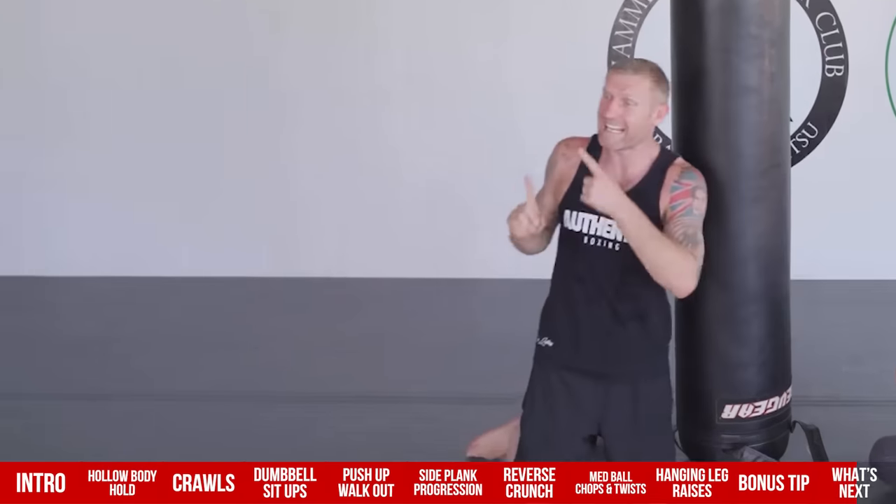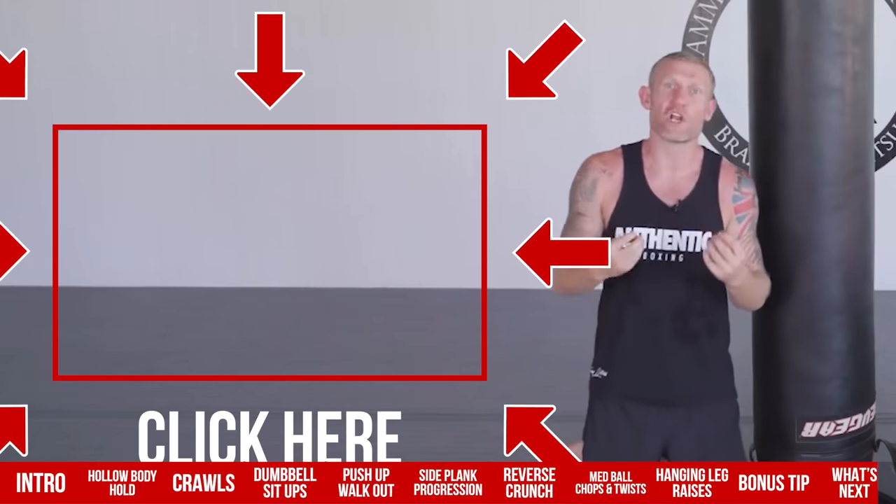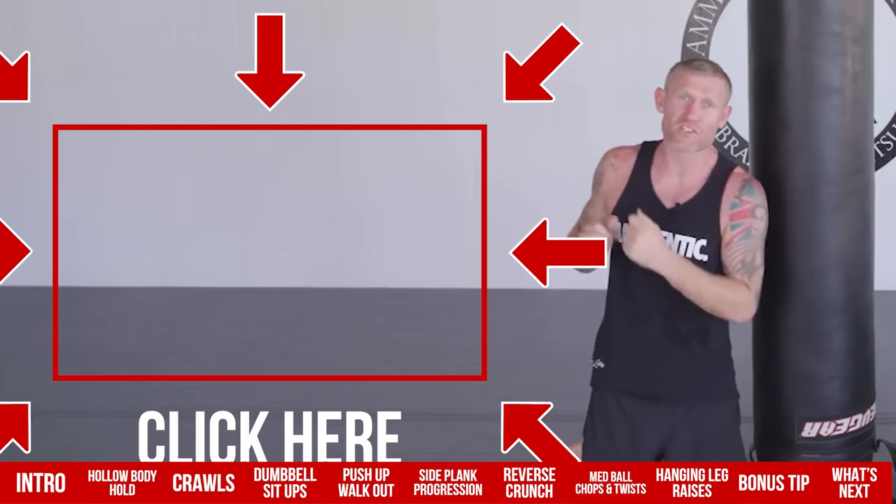Having a strong core is one thing, but if you want to perform better in your overall boxing training, click here next and watch the full video on mobility. Click here and watch this video next.